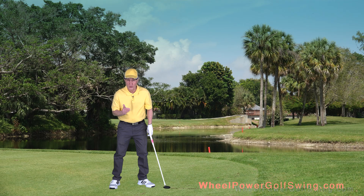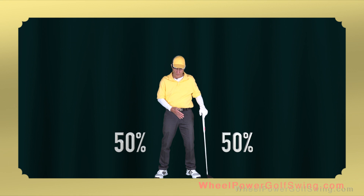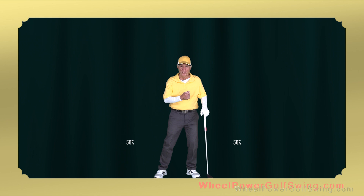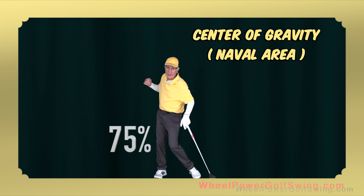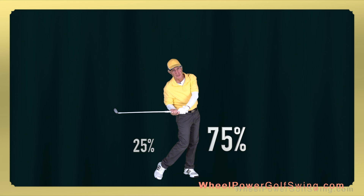We start with a 50% distribution of weight on each leg. Our goal is to shift our center of gravity so that 75% of our weight has shifted over to our right leg, and then 75% of our weight shifts over to our left leg. We need to keep 25% of our weight on the alternate leg so that we have some support. There's a shift, there's a tilt, and there's a turn.